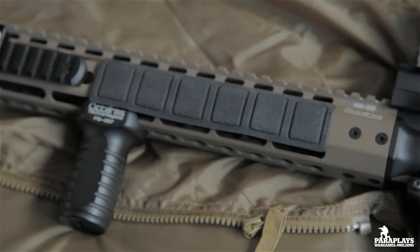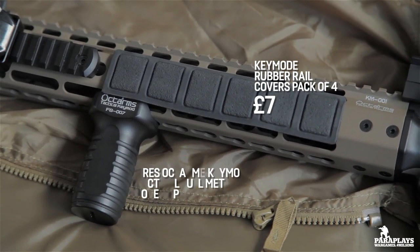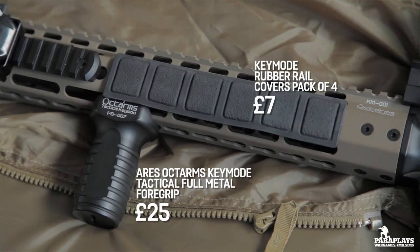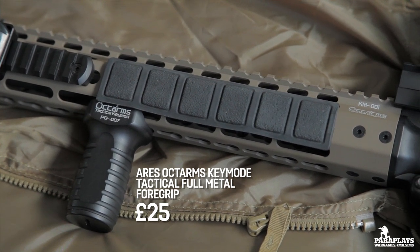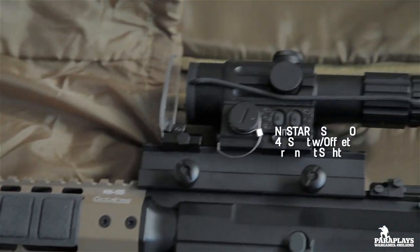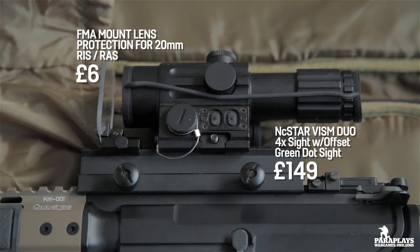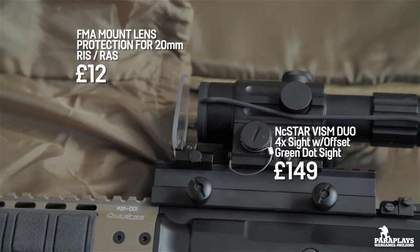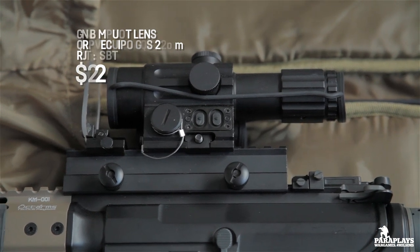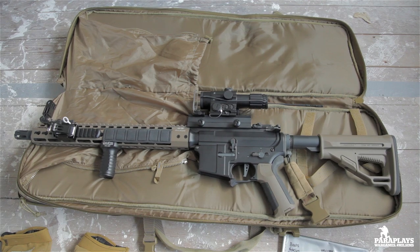I've also got some rubber mounts on the side of the weapon to give it a rubbery feel so when you bang it on things it's not going to knacker it. I've got an Octo Arms tactical KeyMod FG-007 foregrip. Up top I have a Visum sight — this has a four-times red dot on one side and a close quarters red dot on the other side, plus a cheap lens protector. Apart from the spring, nothing else has been modified.